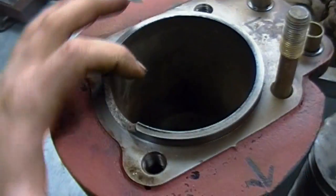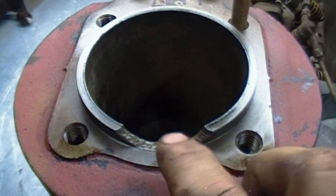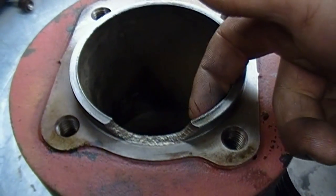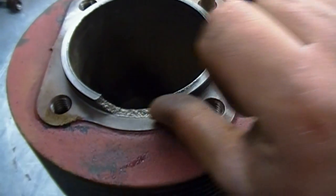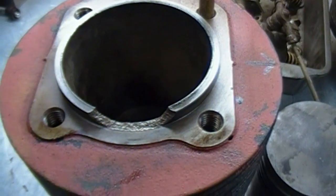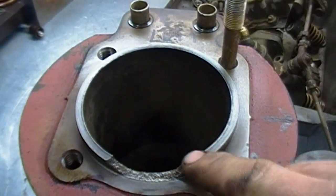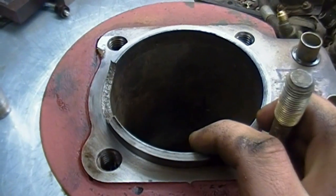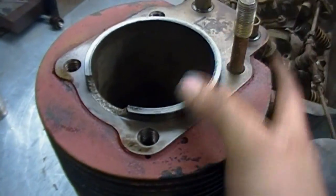Luckily I have the piece — when I pulled the head off it was sitting right there. What I'll end up having to do is put the piece back on and weld it on the outside and the inside, then grind it down. It'll be pretty tedious to grind it and get the sealing surface perfectly square, and grind it on the inside so it's flush. Then I'll have to file it, because this is the head gasket sealing surface. I think it'll be salvageable — well, it's gotta be salvageable, cause I'm not gonna find another one of these. So it'll run.